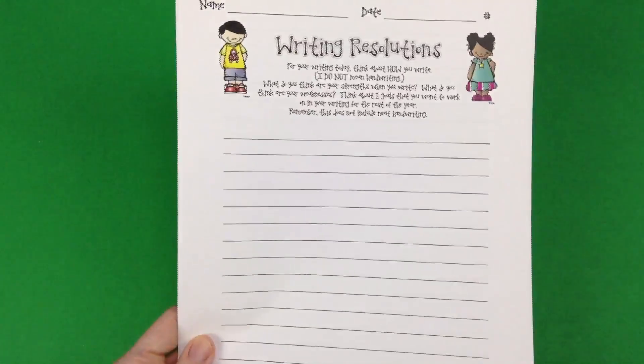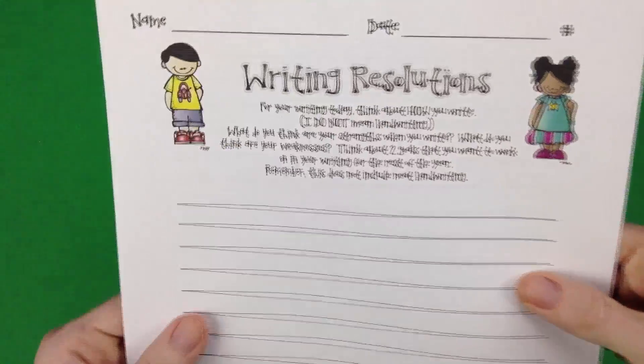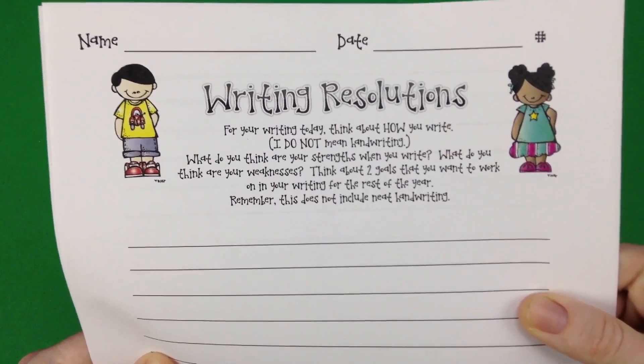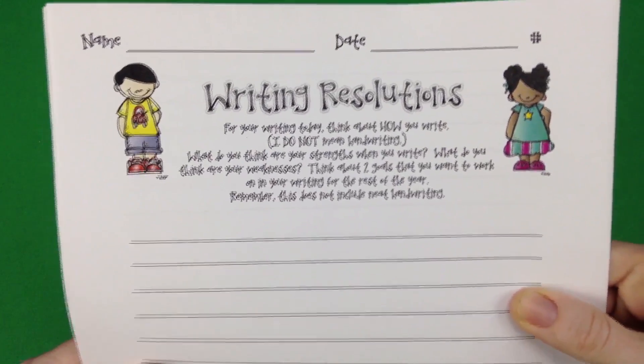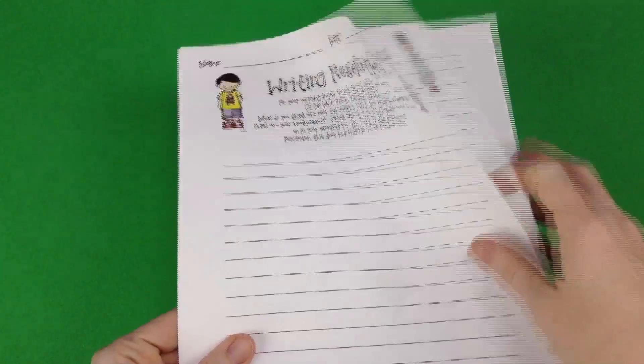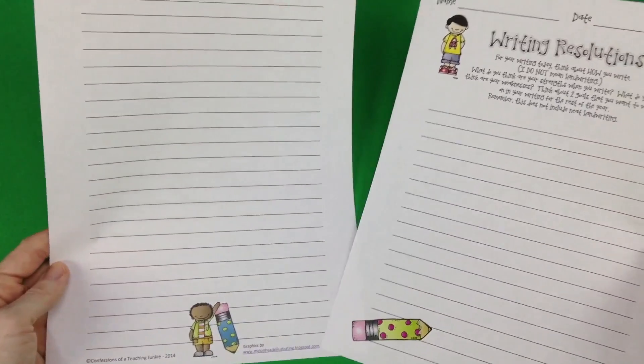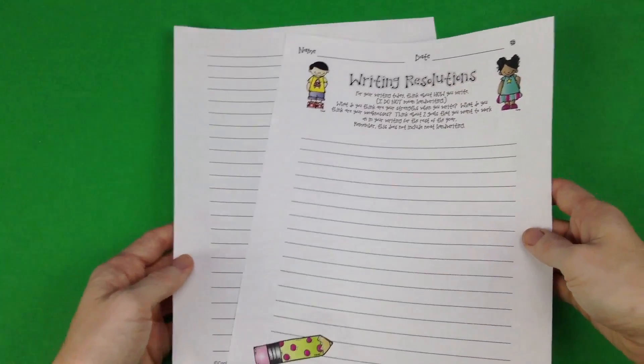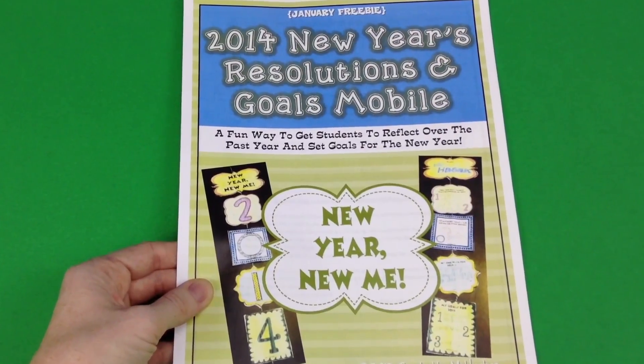This Writing Resolutions freebie is by Confessions of a Teaching Junkie. It's an interesting concept because students are actually self-assessing their writing — identifying their strengths, their weaknesses, and how they could improve in the new year. It also comes with nice writing templates for students to use.